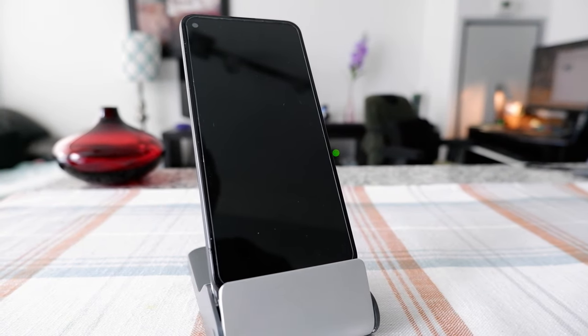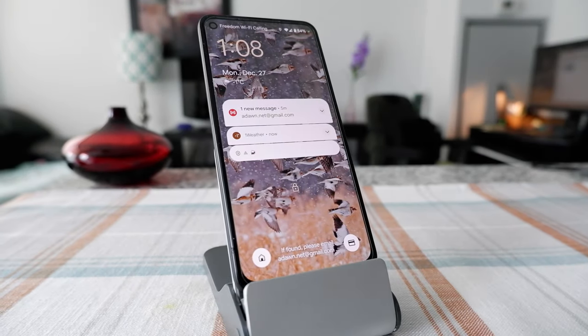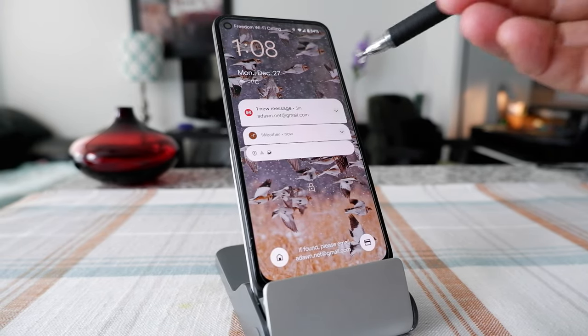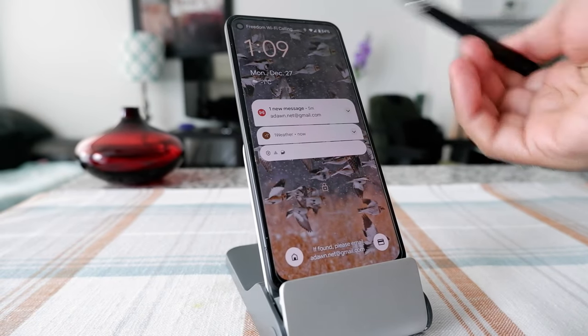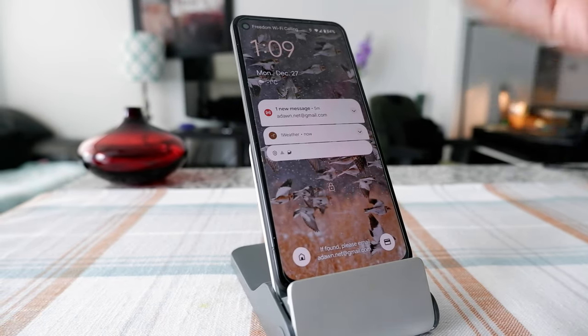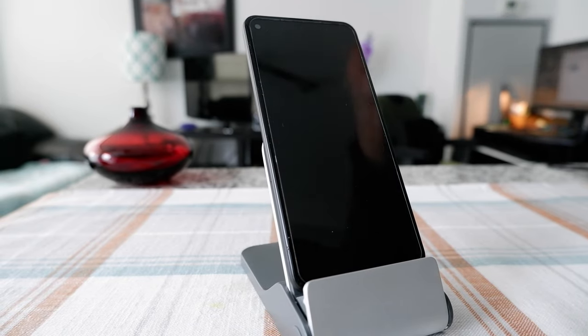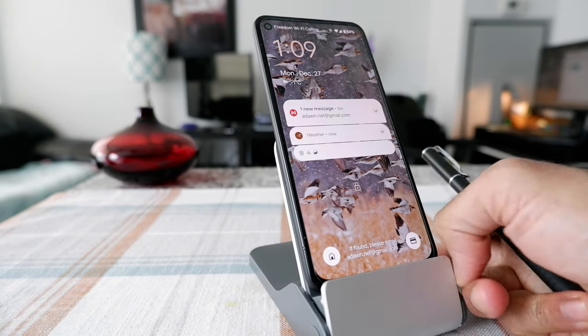Now let's go back, lock the device, and I'm going to ask: 'Okay Google, what is the time?' You can see that Google is replying on another device because I have several devices. But if you have no other Google devices, it's going to answer you right there on your phone.